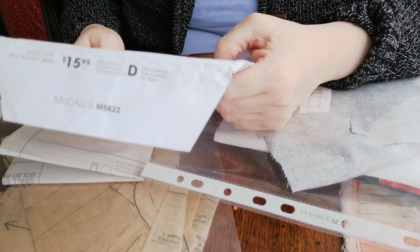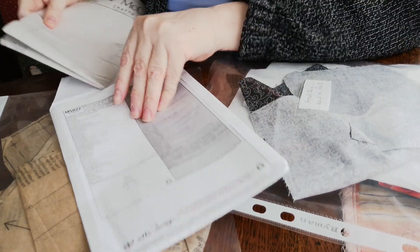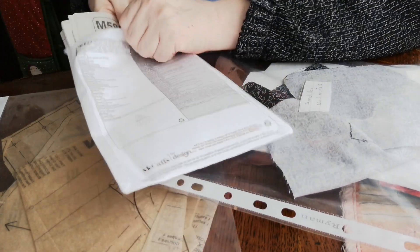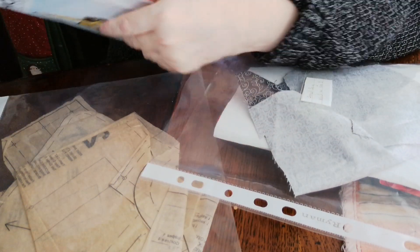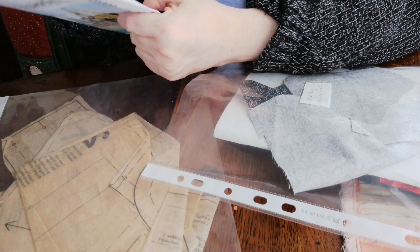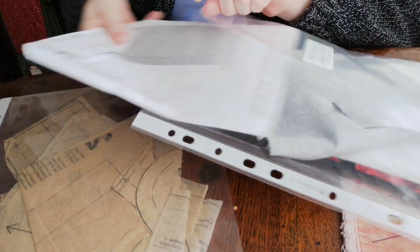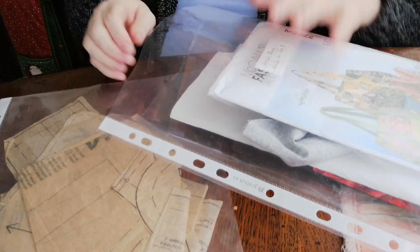They're lovely bags. I'll probably do these two as part of my course. So, they're towels at the back, and a small bag, medium bag, large bag. Don't forget to read the instructions before you start cutting. I'm going to leave that in there and put them in my folder after.